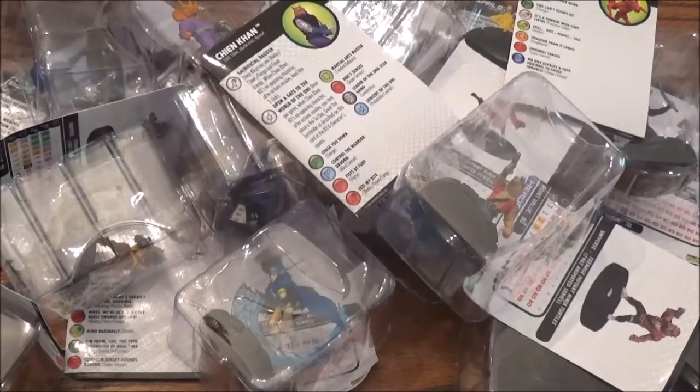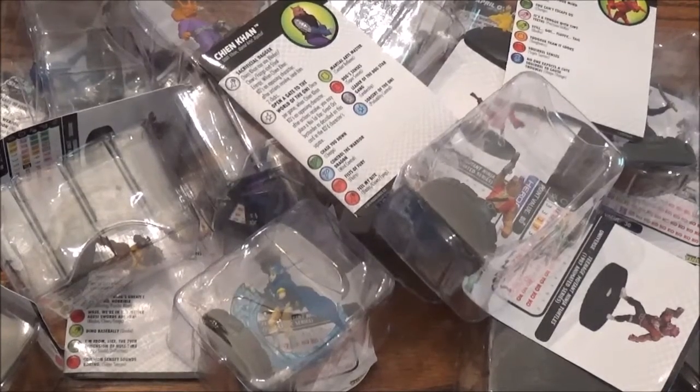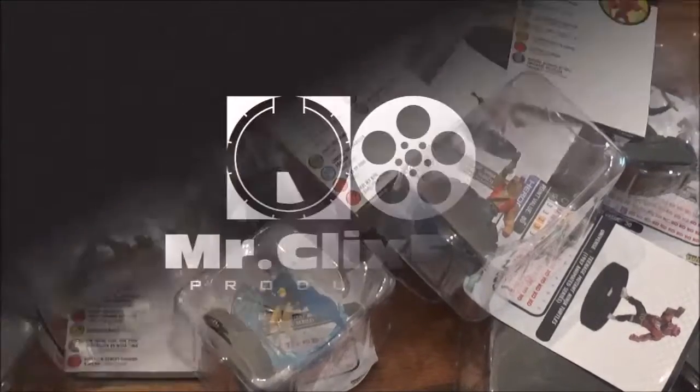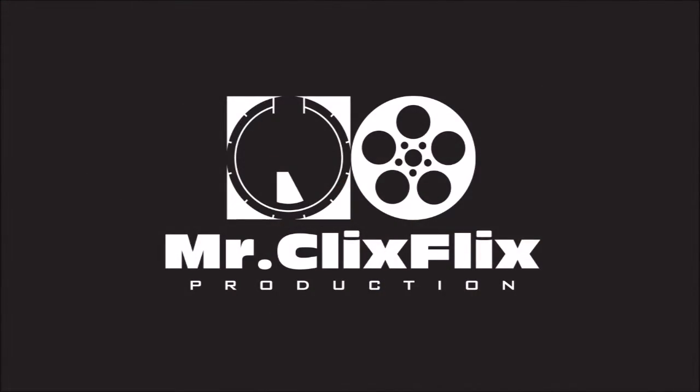Alright guys, that's all I have for you today. As always please remember to like, comment, and subscribe so that you can be one of the first to view my HeroClix videos as they become available. Until next time, please remember that it's only a critical miss if you don't have Probability Control. Thank you.